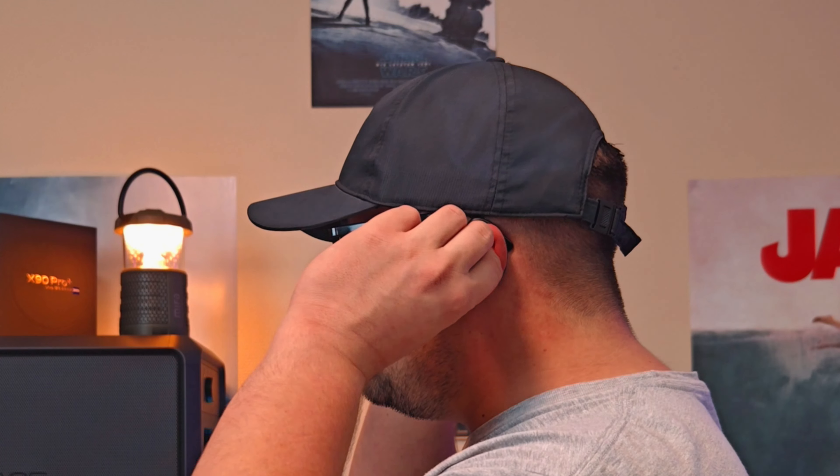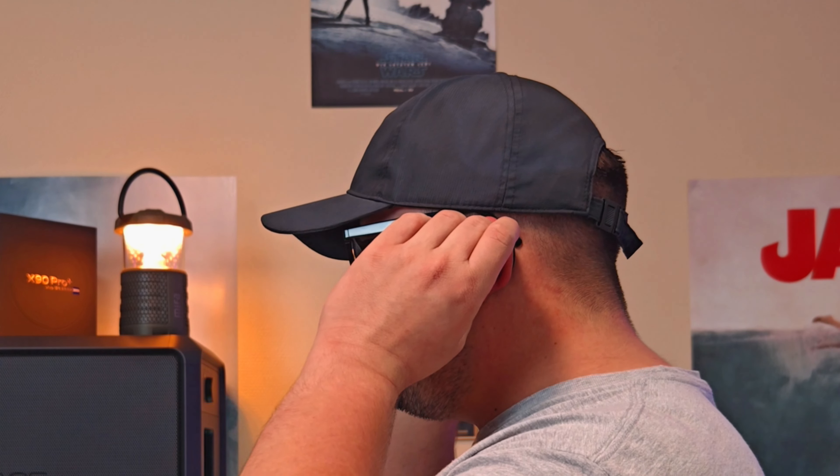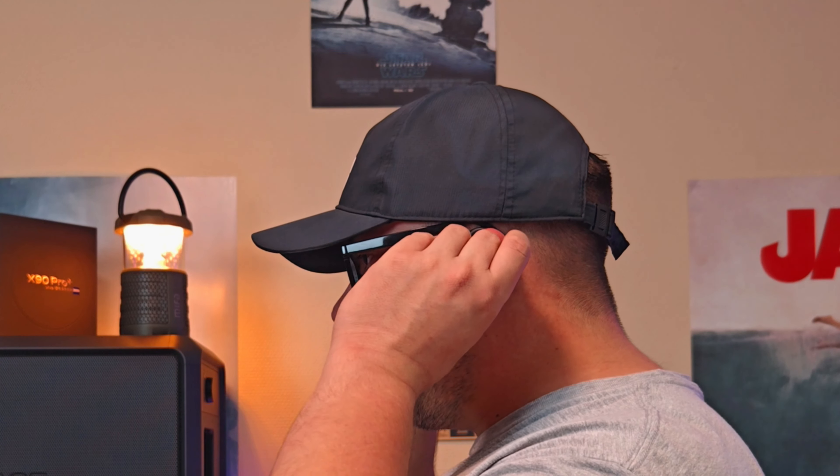The only drawback I could find with this setup is that, because I wear glasses, they don't really like to work together with my glasses behind the ears. But that's just one thing, because the overall audio performance is good — the bass is pretty decent for not being inside your ears, and the treble, overall depth, and vocals are pretty good as well.